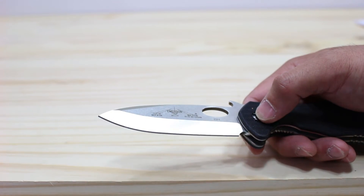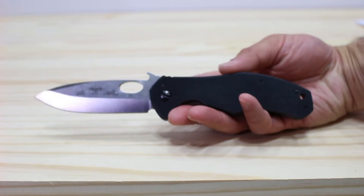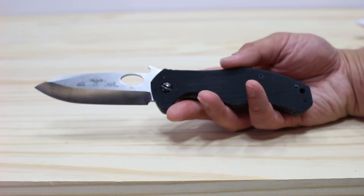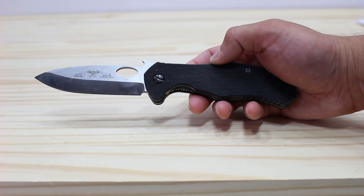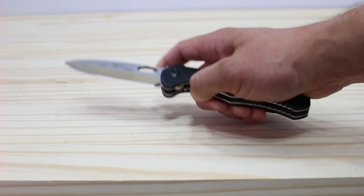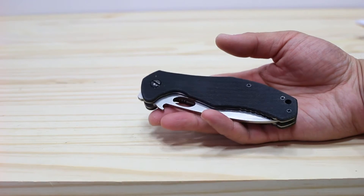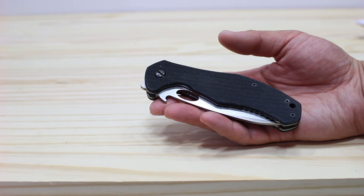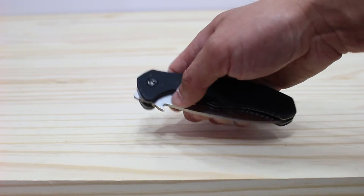The point is nice and pointy and sharp. Overall, I really enjoy this knife. I don't use it as my everyday carry, but it would make a great tactical knife if you're looking for something like that. Next I'll show you how the wave feature works — it's kind of a novelty, but it's kind of cool. Their patented wave hook, which Emerson licenses out to other companies — I know Spyderco has used the license on a couple of their knives, which is kind of cool.